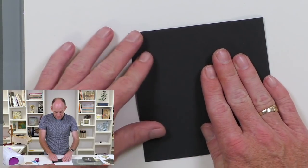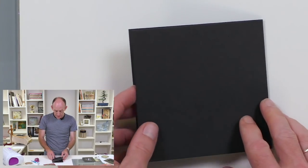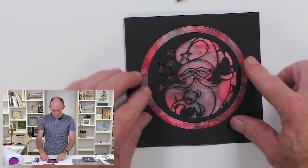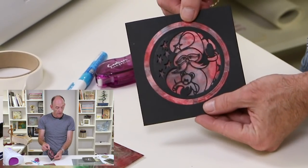Then I'm going to bring the other half of the card blank into play, so that when I turn that over it's in the perfect position for when the card is closed.